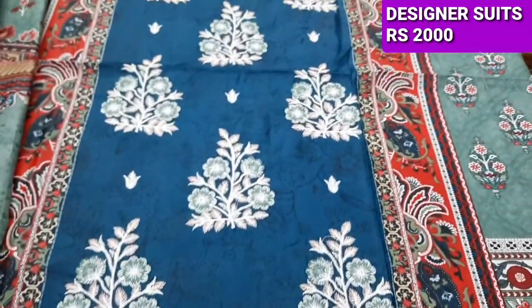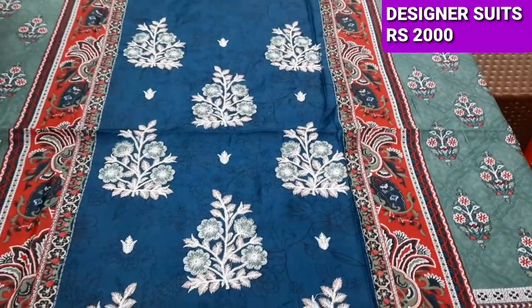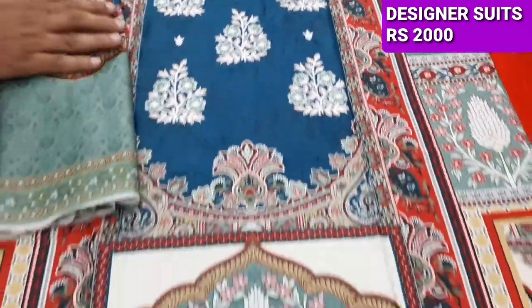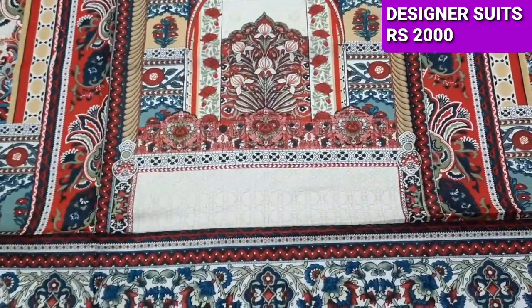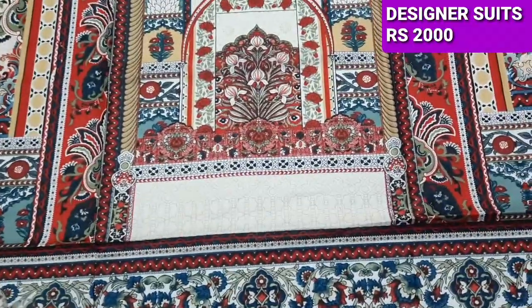This is an embedded neck with a motif. It has all printed with it. It is a super fine lawn. It is a very good fabric.